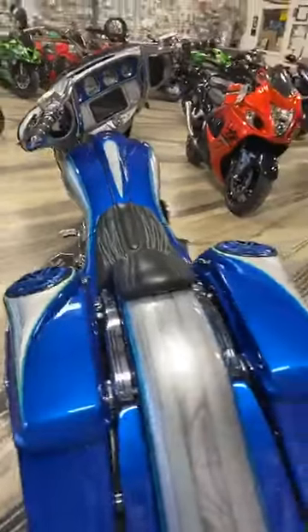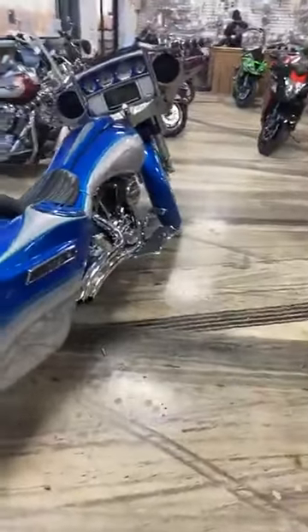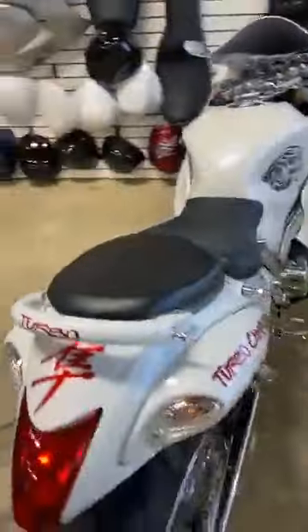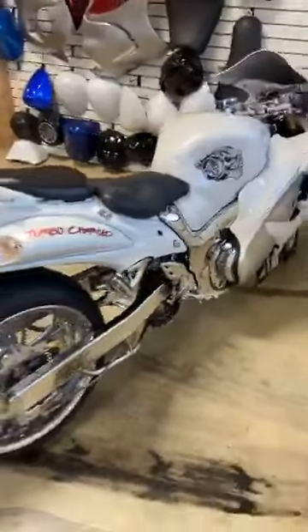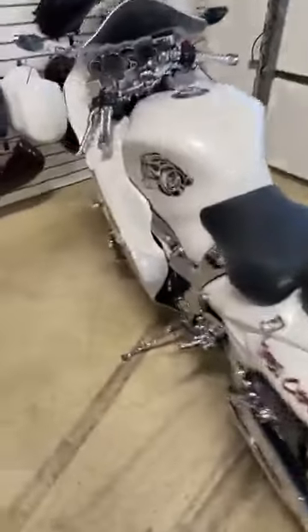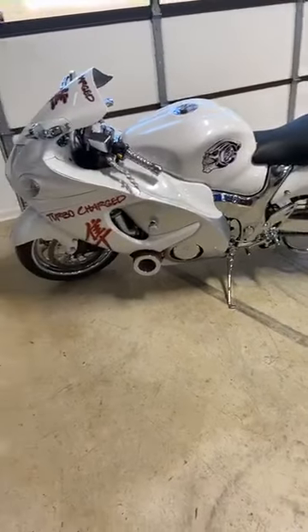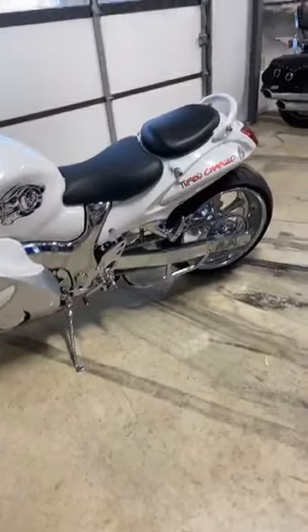The ZX14 does not have the keys in it, sorry. I'm going to show the single-side ZX14 in just a second. This is our other Turbo Hayabusa — it is also on the website. I know it's in the $20,000 range — 240 kit, custom painted, RCC turbo kit. If you're interested in that one, just give us a call.